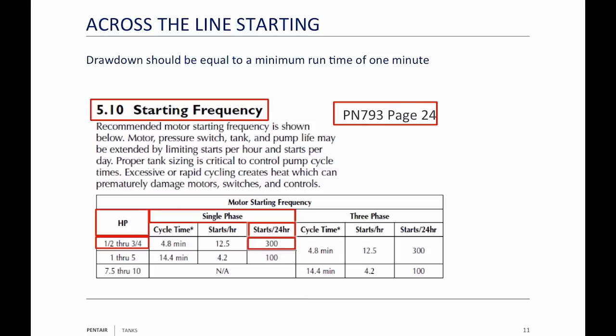What happens is: as you heat that motor up, it has to dissipate that heat. If you don't let it cool off or run long enough, it's not going to dissipate the heat. You start it again, it builds up more heat, and pretty soon you burn up motors. So 300 starts a day divided by 24 hours is 12.5 starts per hour — no more than 12.5 starts an hour. Breaking that down to cycle time: 12.5 starts into one hour equals 4.8 minutes, so about one start every five minutes.